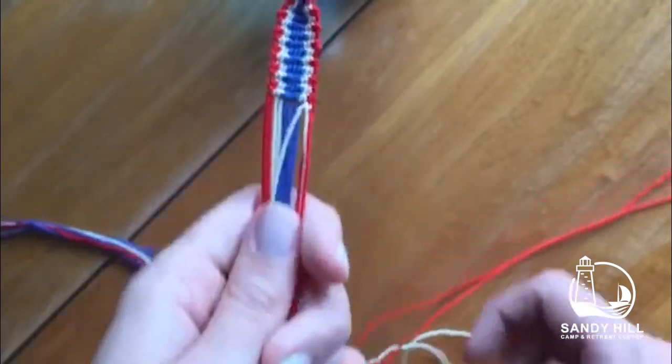Thanks for watching! I hope you enjoyed my tutorial and you try out one of these bracelets. Happy Fourth of July!